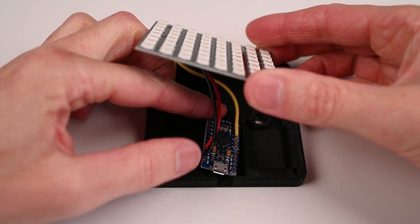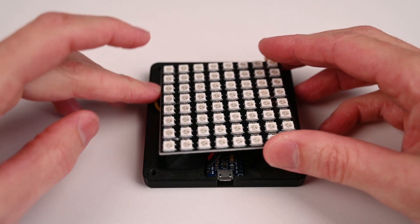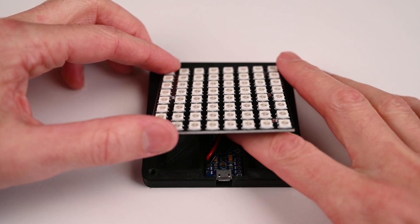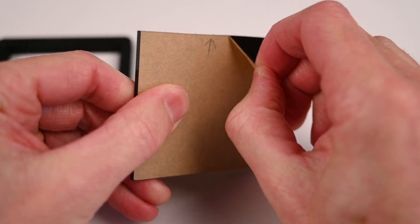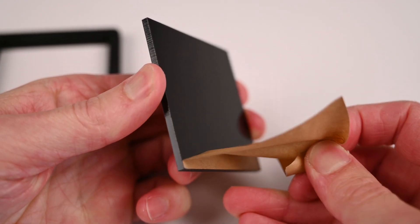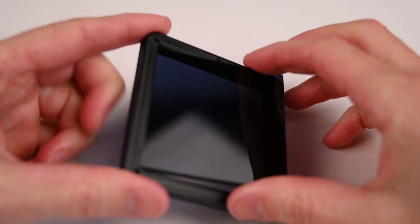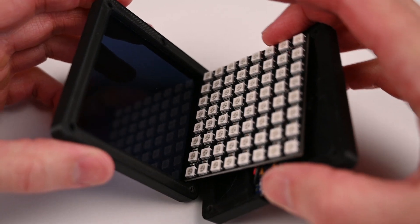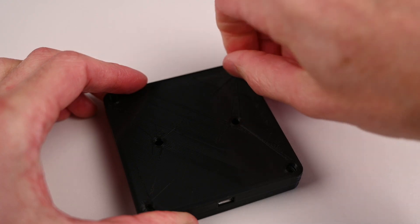Install the Pro Micro into the case and then carefully tuck the wires in and lay the module on top. Take the perspex and remove the protective paper, only try to handle it from the edges to minimise scratches and fingerprints. This will fit into the front cover. Then bring the 2 sections together, checking the parts align, and screw together with the 4 screws.